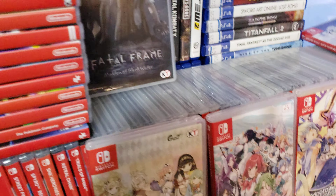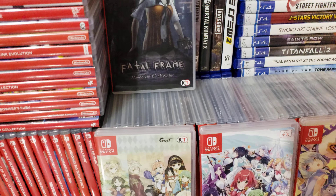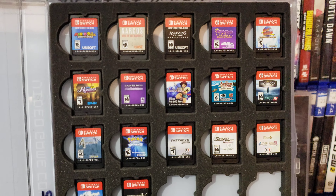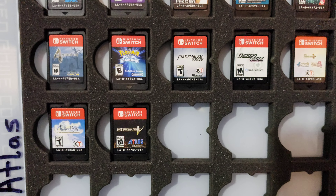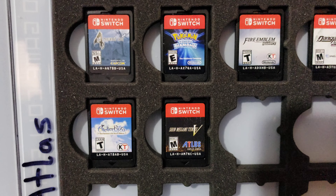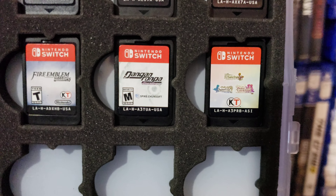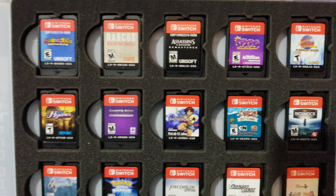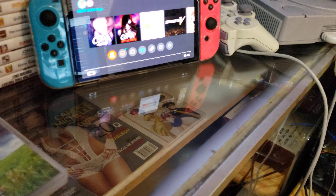Now I'll go ahead and show you my physical games real quick. This is the first case. I'm going to go ahead and show you the one with way more games in it.